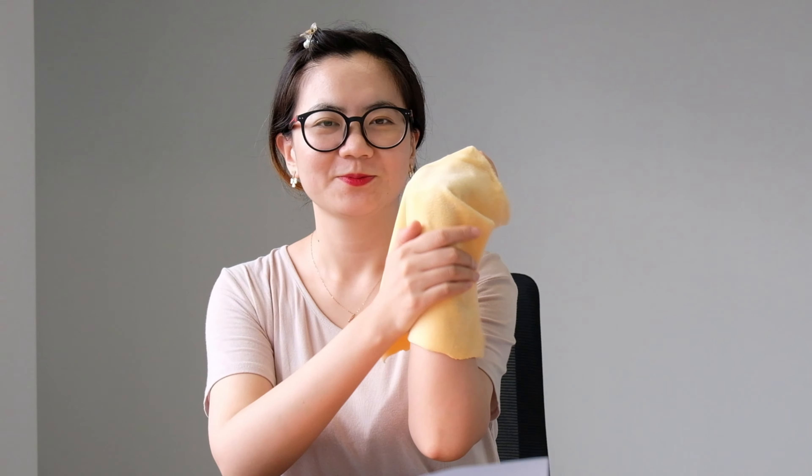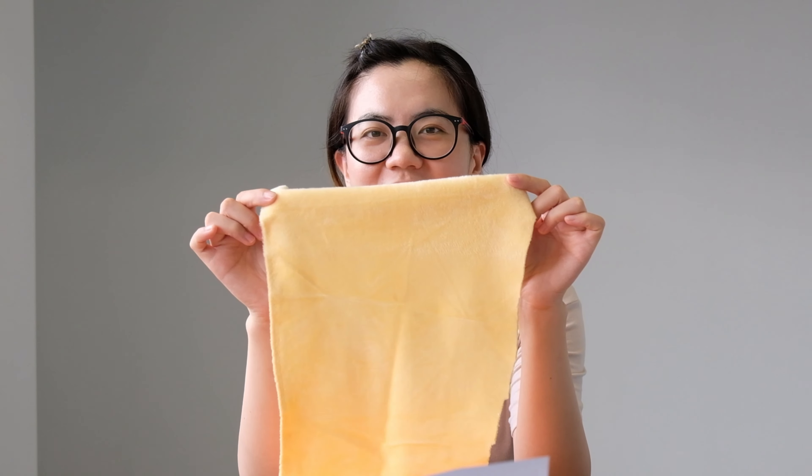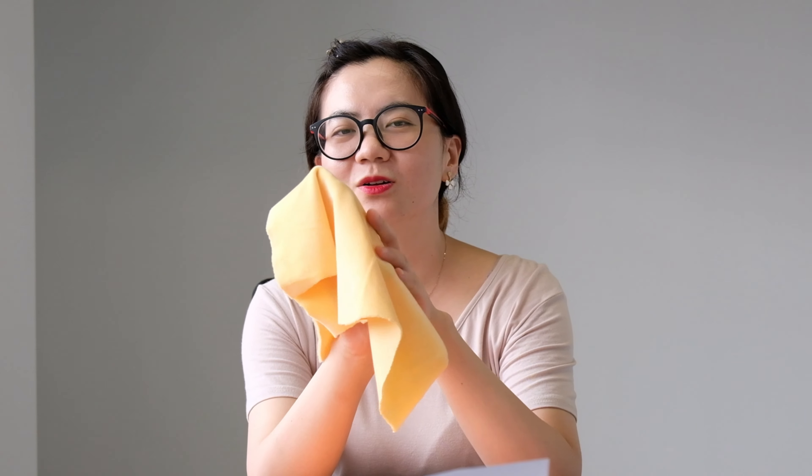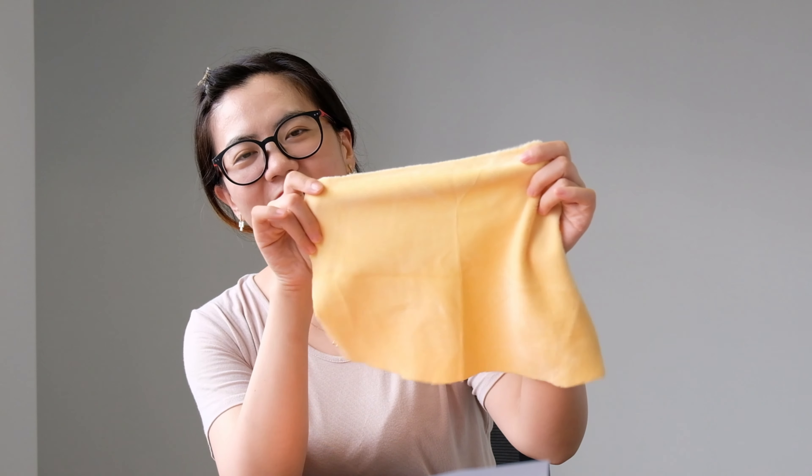The next one is also a SuperSoft series. This one's touch is very, very good and very soft — super suitable for girls and boys. We can see the back side like this and the face side like this. We can also customize the colors and the fabric width. You can also see that the fabric has a shining finish.